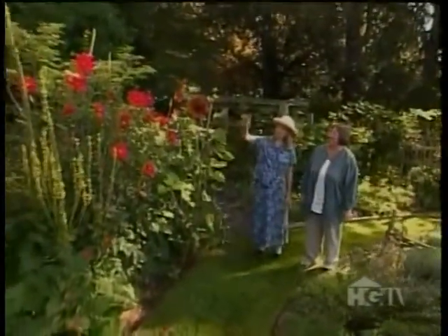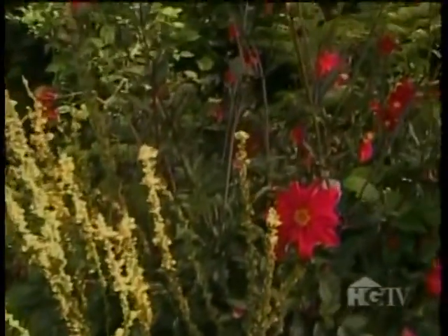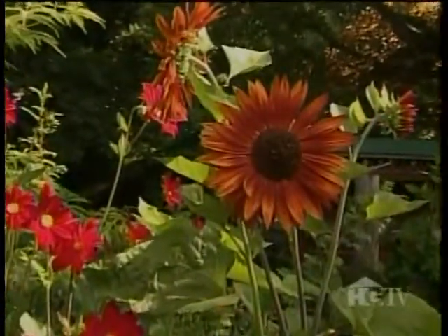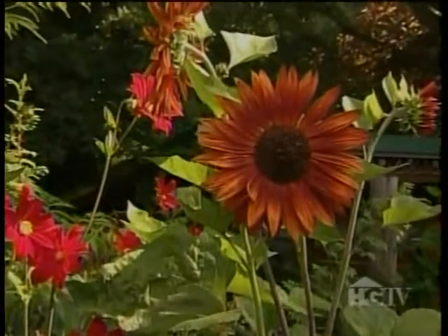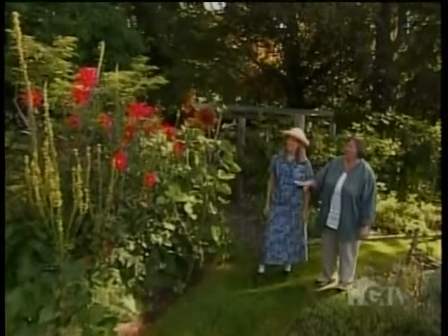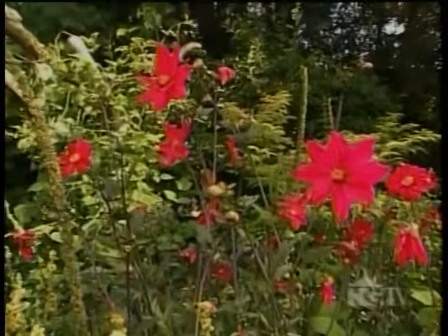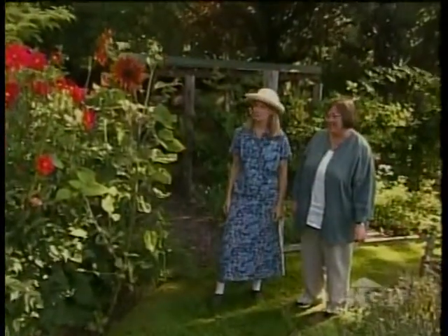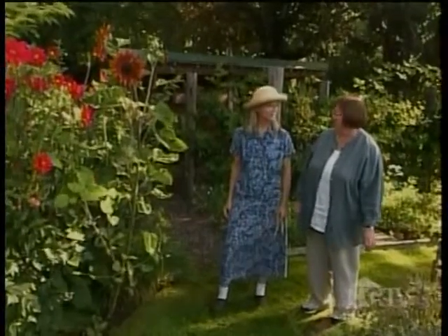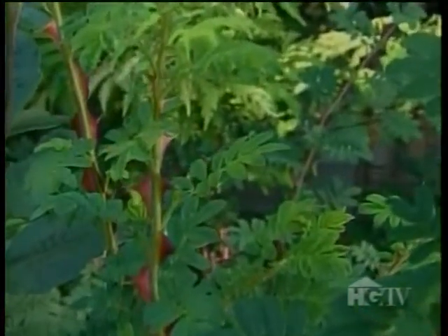This combination of dahlias, verbascum, and sunflowers is stunning — the yellow of the verbascum, that red dahlia, and then the rusty sunflower. That sunflower sowed itself there. The point of growing the verbascum with the dahlias is to have the verbascum hold the dahlias up — a living stake. It seems to work. I let it go to seed each year and then cull the ones that are not in the right place. And this rose with these thorns — Rosa sericea pteracantha, the rose that you grow for the thorns.